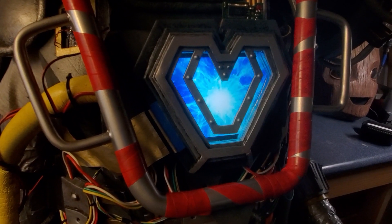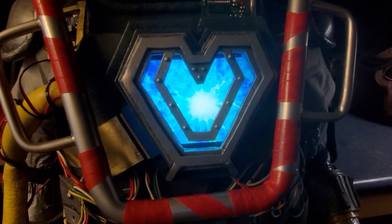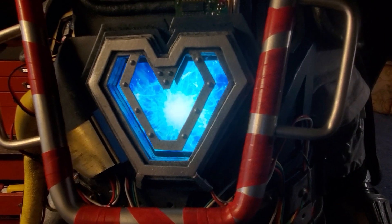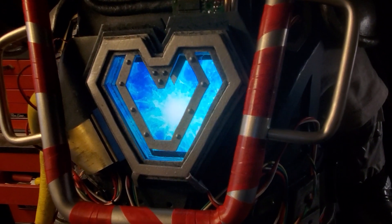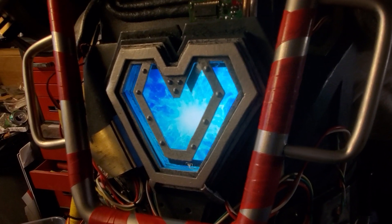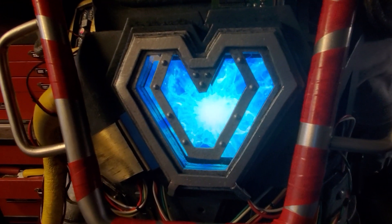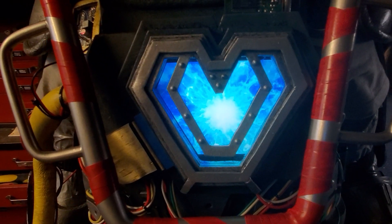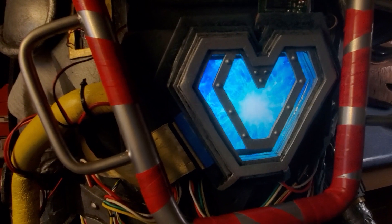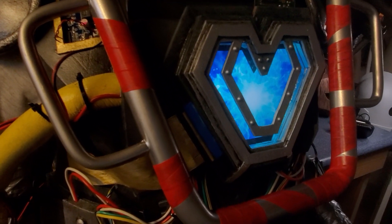I've been asked to get some better shots of the animated Arc Reactor I built for my 12-year-old's Ironheart costume. I'll try to get this from several different angles so you can see how the LCD screen that's running the custom animation is offset from the surface of the costume, giving that look as though the Arc Reactor and energy is coming from deep within the suit.